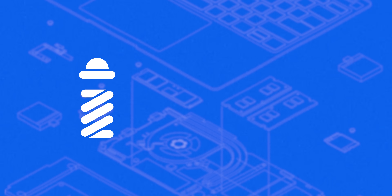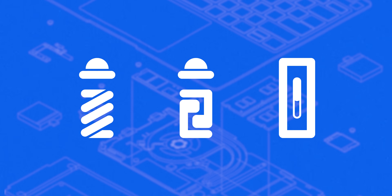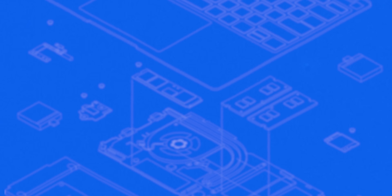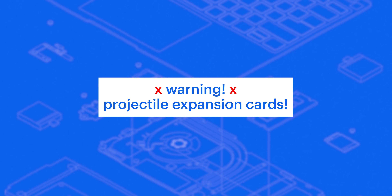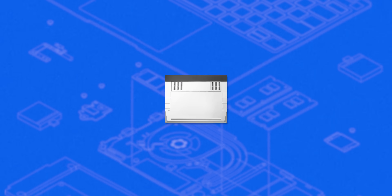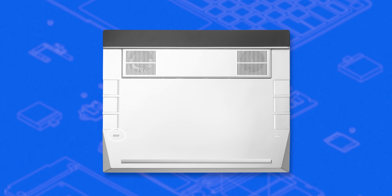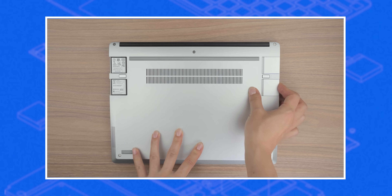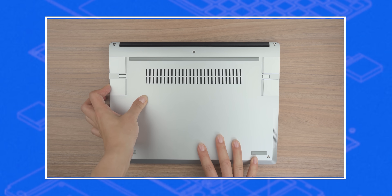The early prototypes of the expansion cards explored a few different options to keep the expansion cards within their base: a spring button system, a latch button system, and a switch. The spring button system didn't provide users with enough control — while it made it really easy to remove the expansion cards, it also made it a little too easy for them to accidentally pop out. The Framework Laptop 13 also didn't have enough space to accommodate the switch design, so it was integrated into the Laptop 16 instead. The latch button system was the best of both worlds: it gives users enough control and keeps the cards firmly in place, but makes them easy enough to remove without the risk of any flying projectiles.